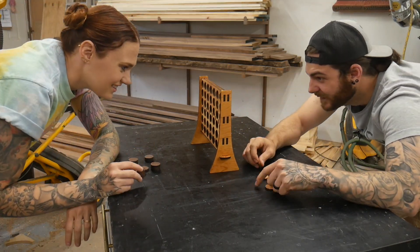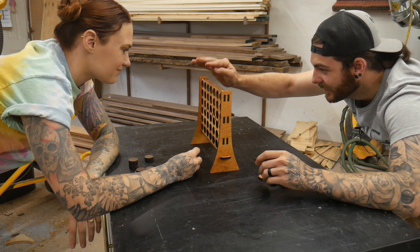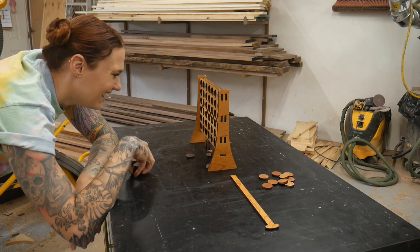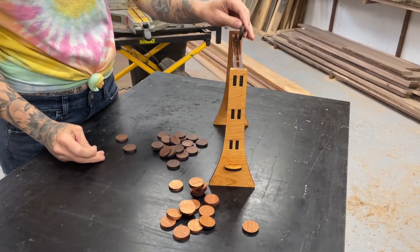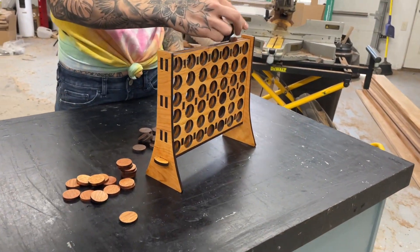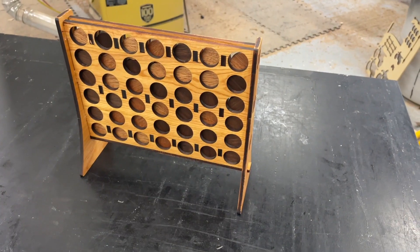We're both super competitive so of course we had to try it out. This was definitely the hardest one to design just because there were so many pieces and multiple things going together. I actually made another rendition so that the checkers fit together a little more closely with not so much light visible around them.